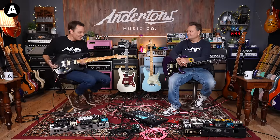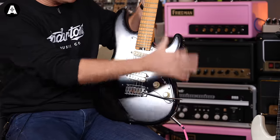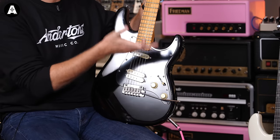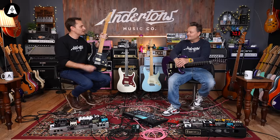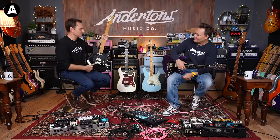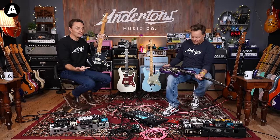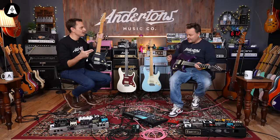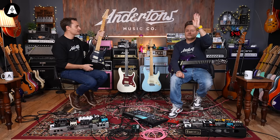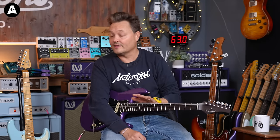I like guitars that have a sort of Fender throwback — a contemporary, mod-shop Strat vibe. Like Charvels. I don't really think that ESP or Jackson do this kind of thing. It's very much Schecter that do it well — Charvel do it well. Even Ibanez, if you go down the AZ range, kind of do it well. I'd like to try a 22-fret neck on it, if Schecter is watching this video.